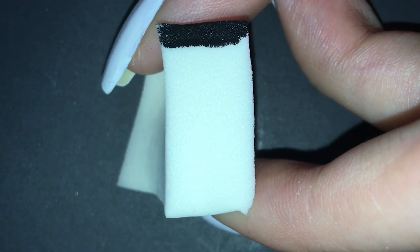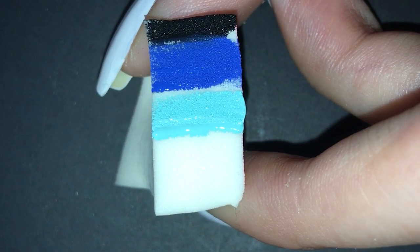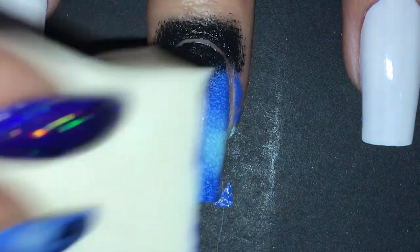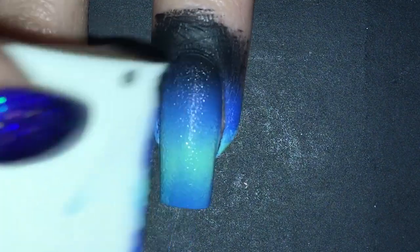For the gradient I used black, royal blue, light blue, and I also added some light green afterwards but I didn't film it for some reason. I'm just dabbing it on until I reach full coverage. Please forgive me for not cleaning up my skin right away — I don't have liquid latex at the moment and it threw me off. But I'll clean it in a couple of steps.